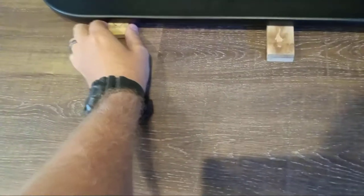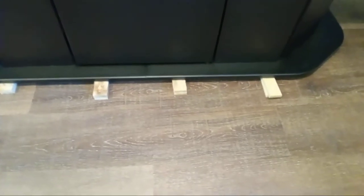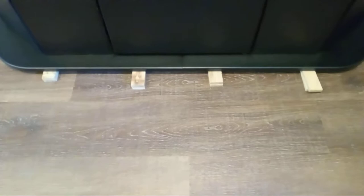Before I put the gravel and water and all that into the aquarium, I thought I'd look at the shims with you real quick. These are the shims I used to make the aquarium level — they're in there pretty good, but they're obviously sticking out, so I need to figure out how to get rid of them. I'm thinking about using my little circular saw, just dropping it down barely enough to cut them off.